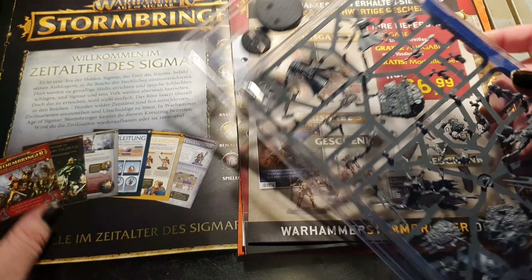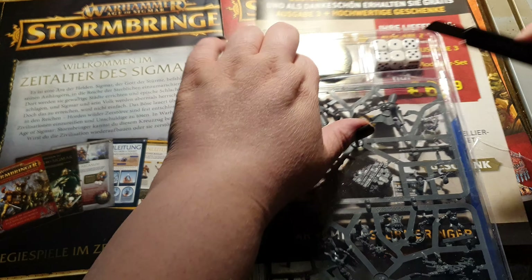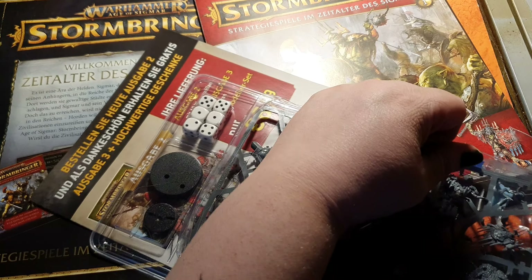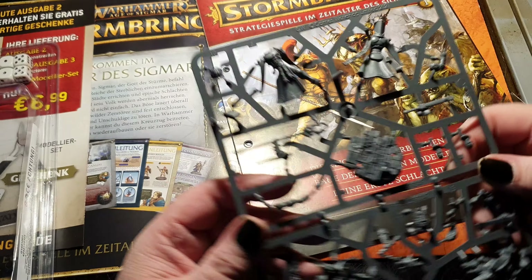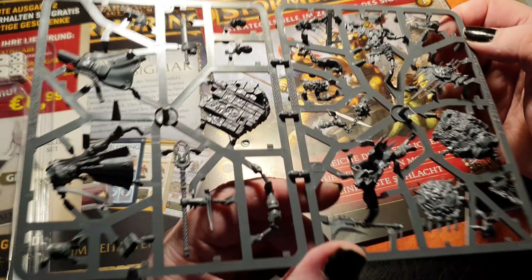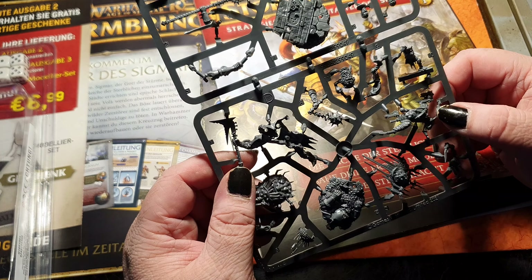Now we come to the miniatures — yay, finally! In this box you get six dice, the bases, and the miniatures. You get the Knight Arcanum and the Kruleboyz boss — miniatures you would normally get from the starter box sets. That's also why there is one sprue. Production Games Workshop 2021 — these are definitely sprues from the Dominion box.